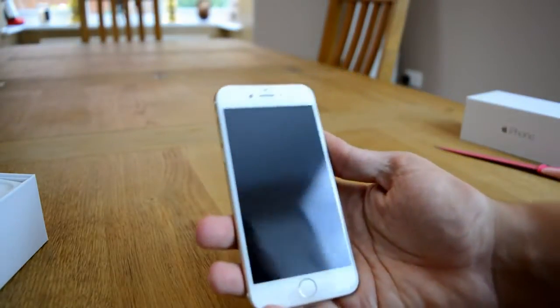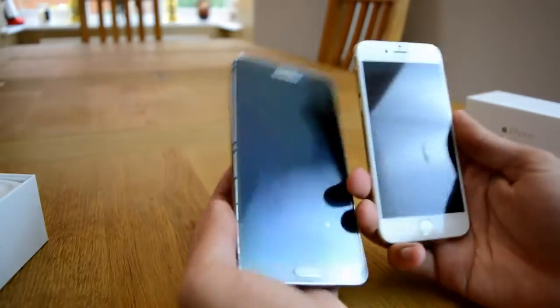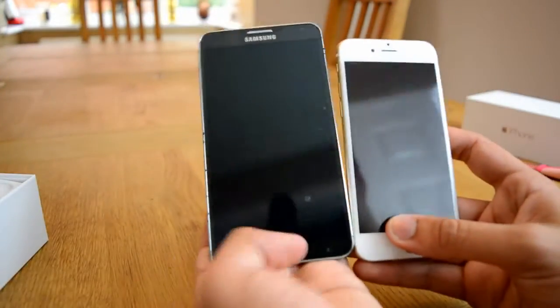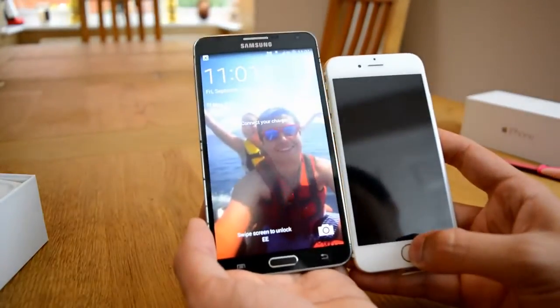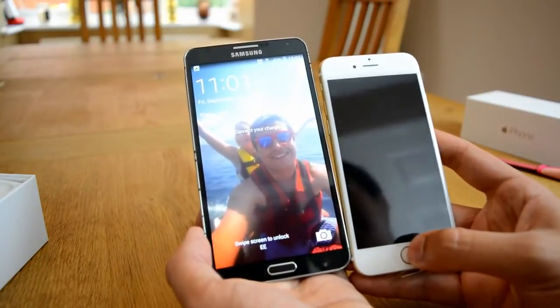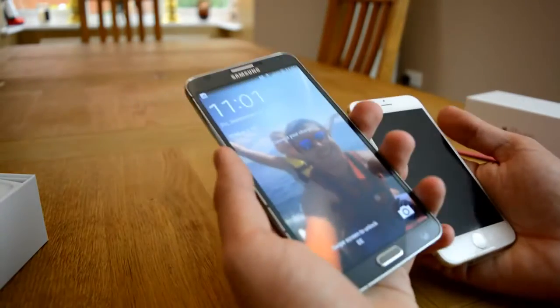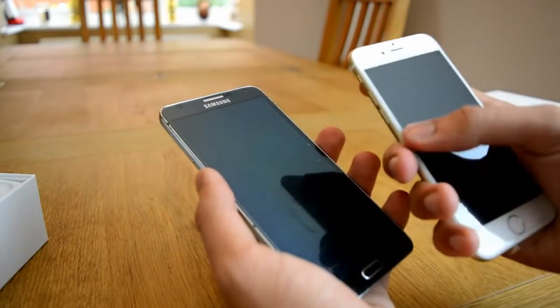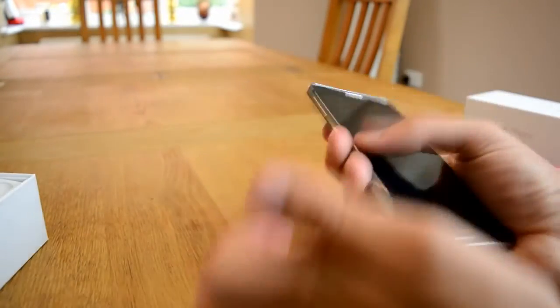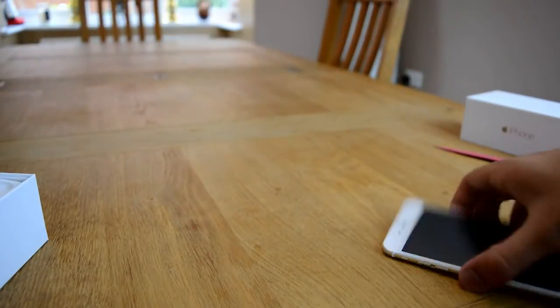This is the big baby. Now I'm going to compare this for you really quickly to this — this is my Note 3. So that is the difference in size. As you can see the Note 3 has got a bigger display. I'm trying to match the displays up, but it's not a massive, massive difference anymore. It's a lot wider, but it's nicer because I can get my finger all the way across, whereas this is kind of hard. But we're not doing a comparison, I just wanted to give you a very brief overview of what it looks like.